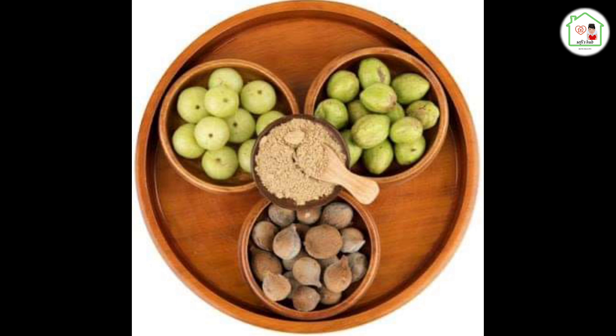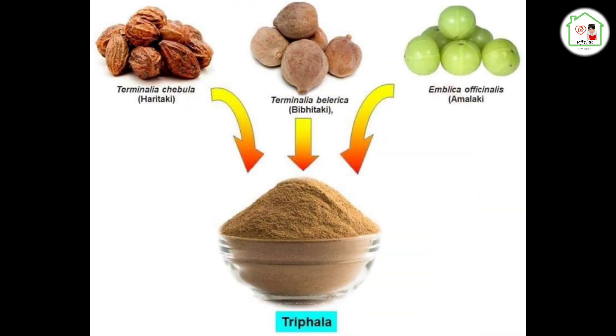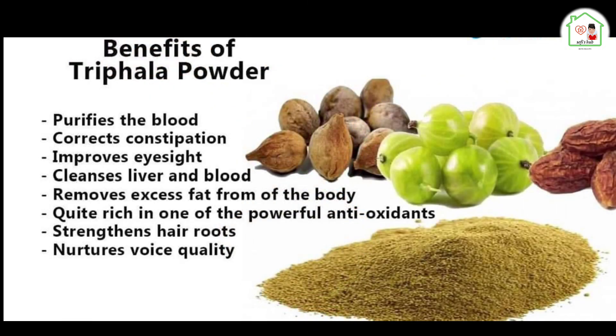This is Trifala Choranam. Trifala has three types. This Trifala Choranam is a special tonic that supports scalp and hair growth.